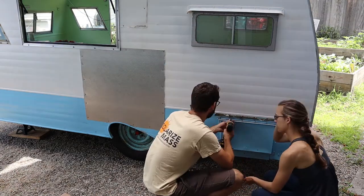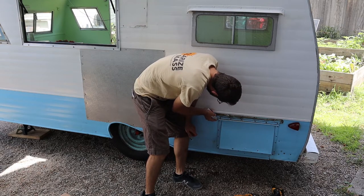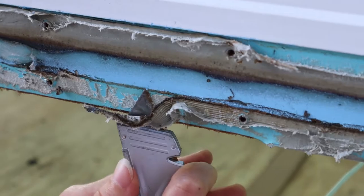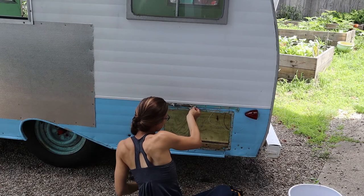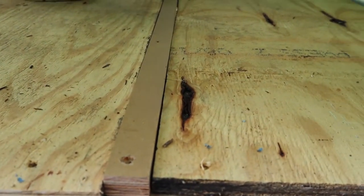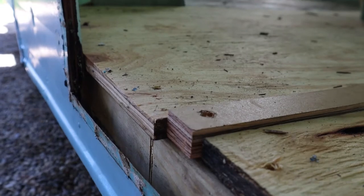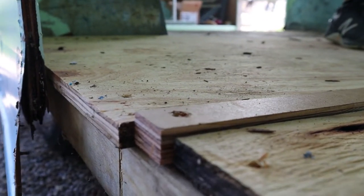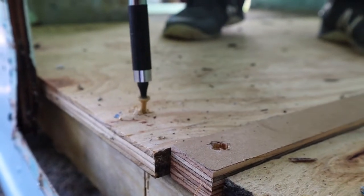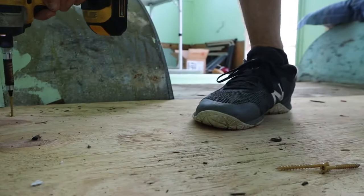We first took off the little vent to create a clean slate for the rest of the work. Then I worked at removing the residue left behind to create a clean surface for our new aluminum patch. We previously put in this flooring and it's not great — this part is sticking out a little too far. In order to have everything flush when we put the new plywood in, we want to make sure this is straight across. So we're not leaving the flooring sticking out.